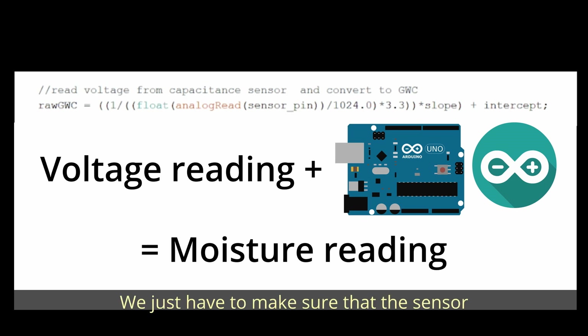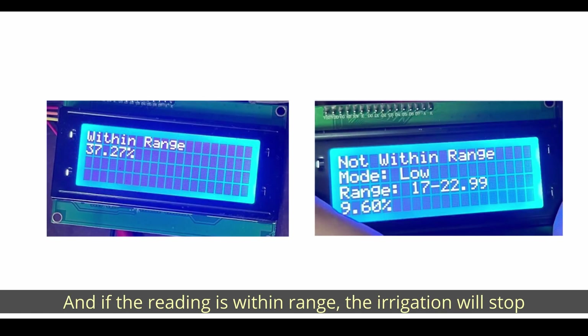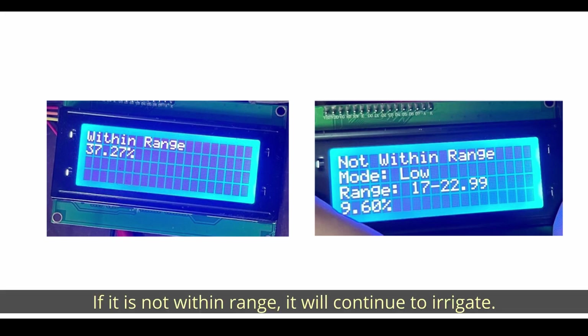You just have to make sure that the moisture sensor is close to the part of the soil you want to measure, since the effective range is just around one centimeter. Furthermore, the system has three different modes for optimal soil moisture content, based on commonly found agricultural products. After each irrigation cycle, time will be given to let the water dissipate. If the reading is within range, the irrigation will stop. If it is not within range, it will continue to irrigate.